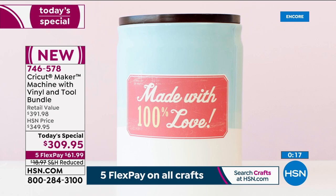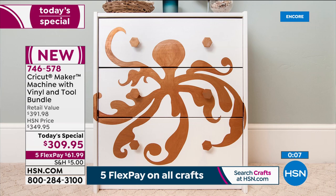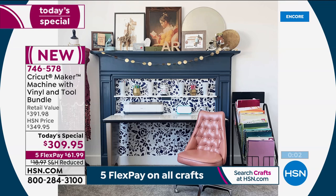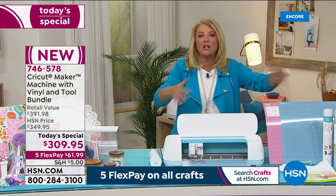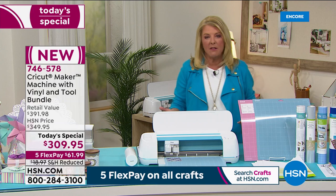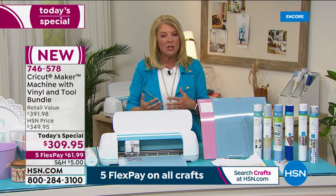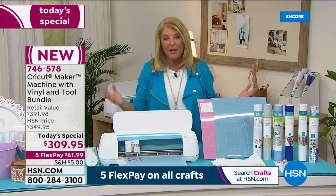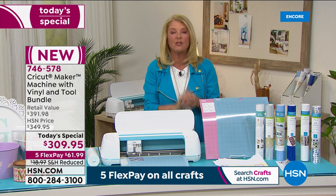For a lot of people, $300 seems like a lot — it's not a $25 pair of earrings. But the amount of time and the things you can do absolutely make it worth it. I reach for and use my Cricut almost on a daily basis, sometimes multiple times a day. It covers home decor, crafting, school projects, work projects, note cards — sewers, quilters, everybody's included in the creativity of this Maker. It's the most amazing machine I've ever used. Tonight you're getting the lowest price we've ever done.